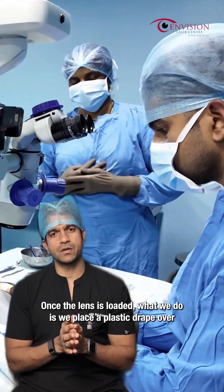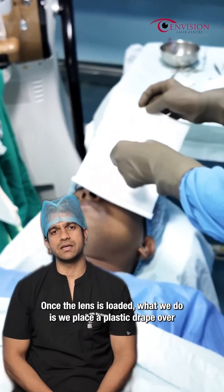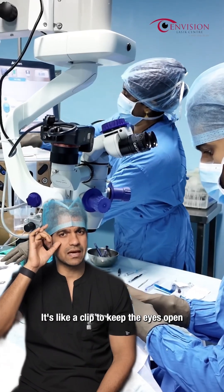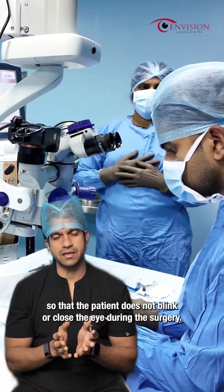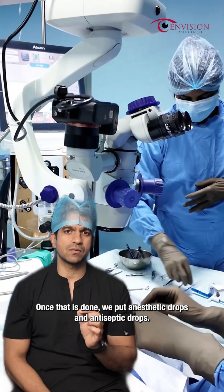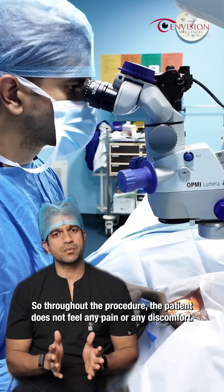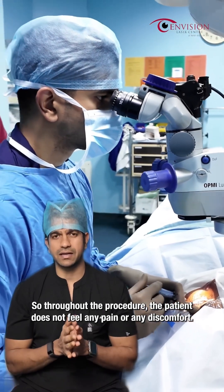Once the lens is loaded, we place a plastic drape over the patient's face and then we place a small speculum. It's like a clip to keep the eyes open so that the patient does not blink or close the eye during the surgery. Once that is done, we put anaesthetic drops and antiseptic drops. These drops will basically numb the eyes, so throughout the procedure the patient does not feel any pain or discomfort.